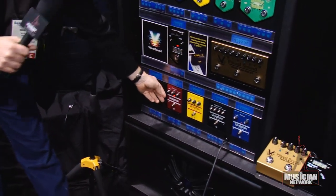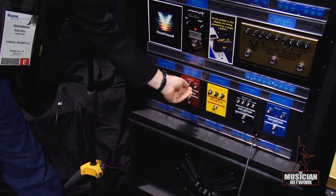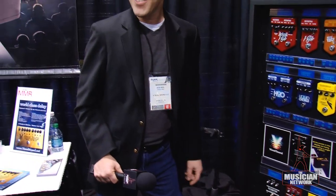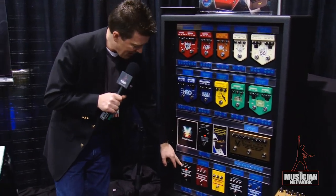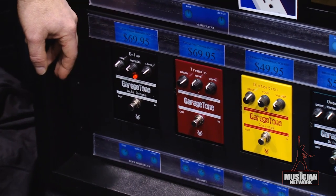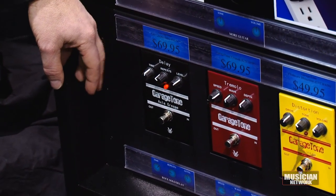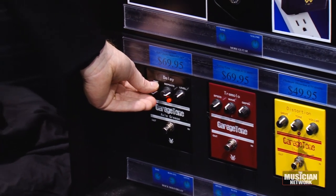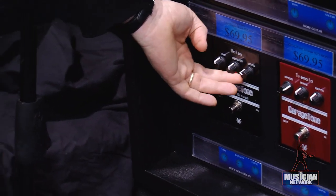A little tremolo maybe. That's the most extreme setting there. And then the Garage Tone Axle Grease Delay — which is just fun to do.